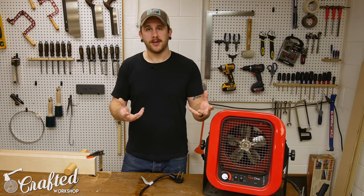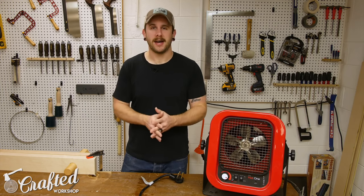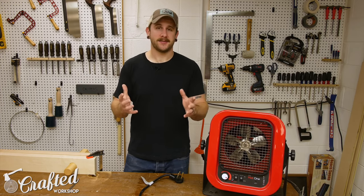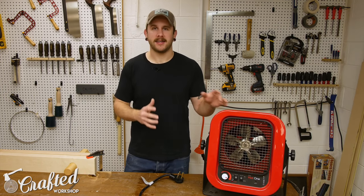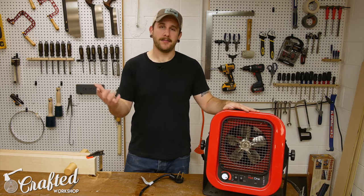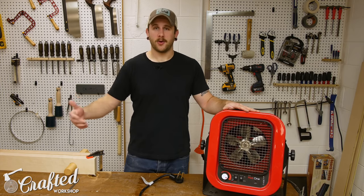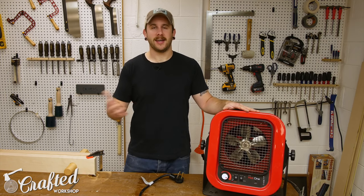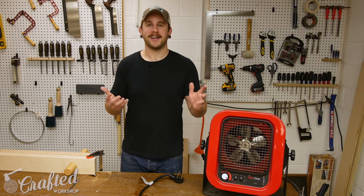This is my first winter working in the shop full time, so I'm still pretty new to all this. I think that's going to do it for this video — hopefully you guys enjoyed it. This is my second channel where I do tool reviews, installations, and unboxings. I also have project videos on my main channel. If you want to support me, check out the Amazon affiliate links in the description — they don't cost you anything and help support future videos. Thanks for watching and until next time, happy building!